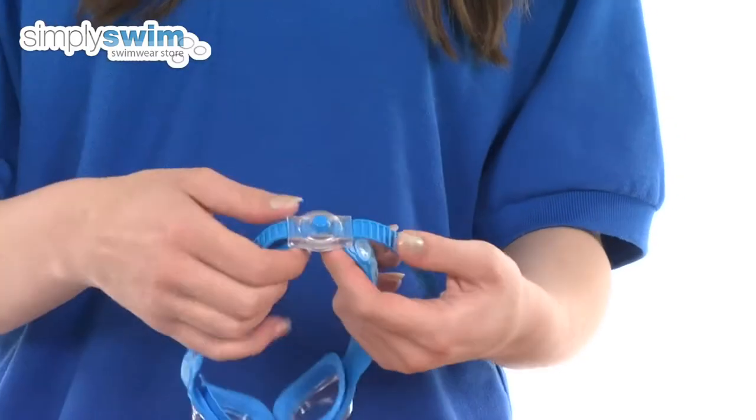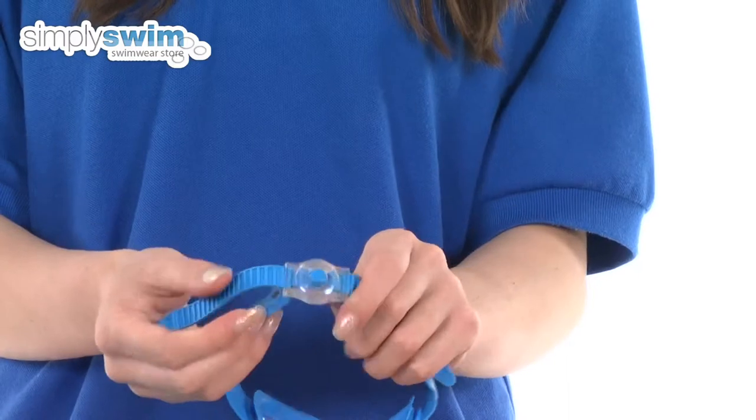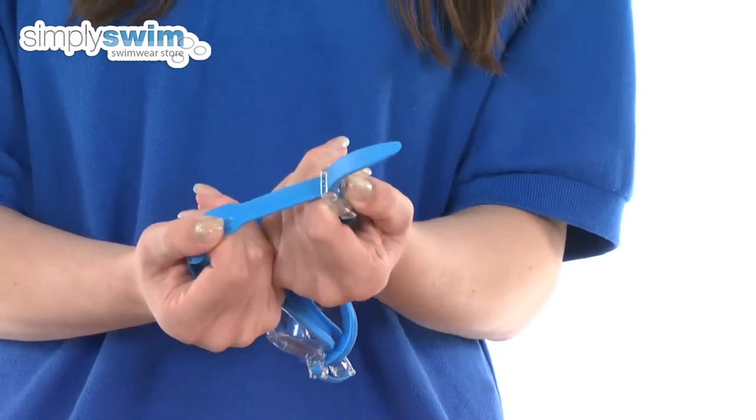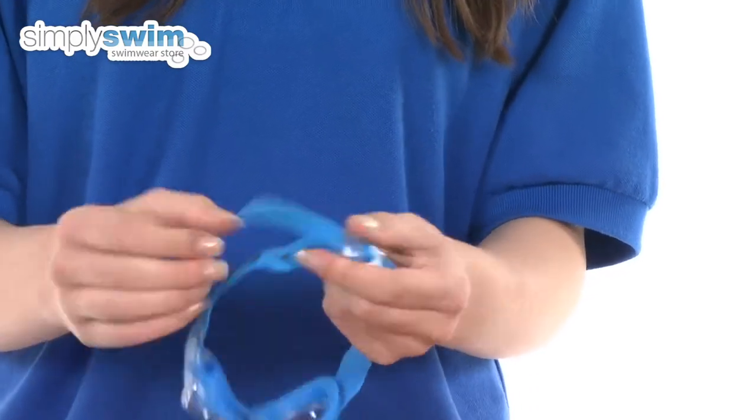These goggles have a fantastic feature of the speed fit adjustments, so you can adjust them whilst they're on your child's head really easily. To loosen, simply hold the button down and pull and it comes undone really easily, and to tighten just pull the strap.